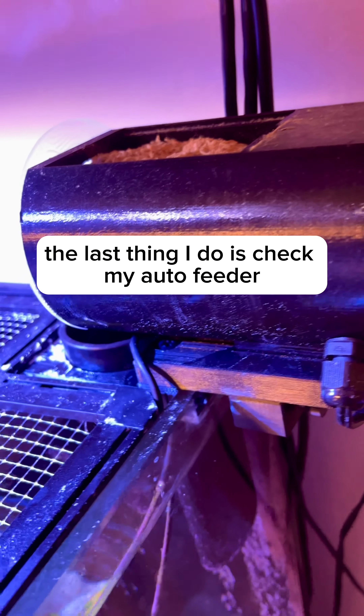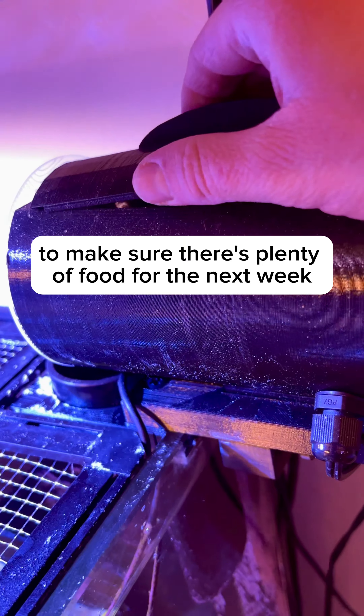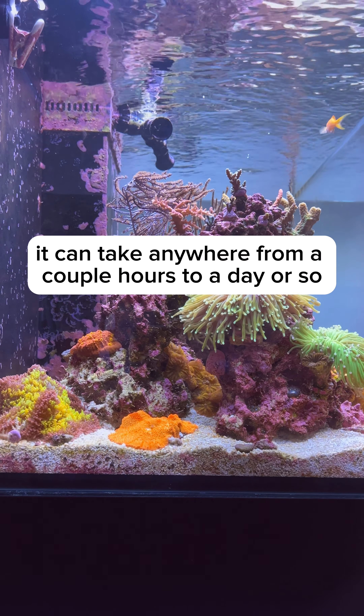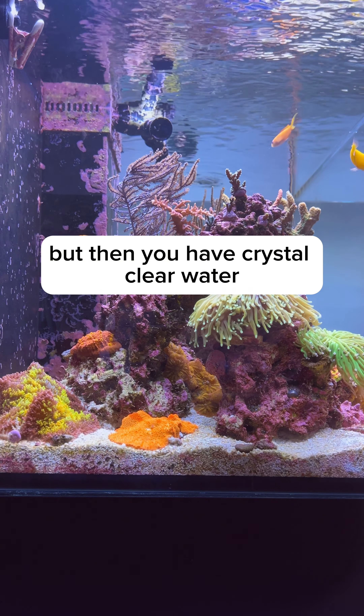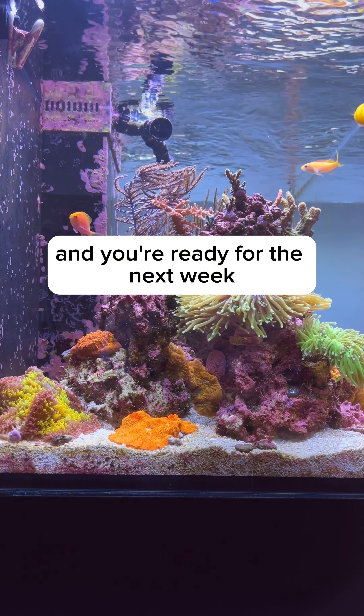The last thing I do is check my auto feeder to make sure there's plenty of food for the next week. It can take anywhere from a couple hours to a day or so to pull out all of that calcium carbonate, but then you have crystal clear water and you're ready for the next week.